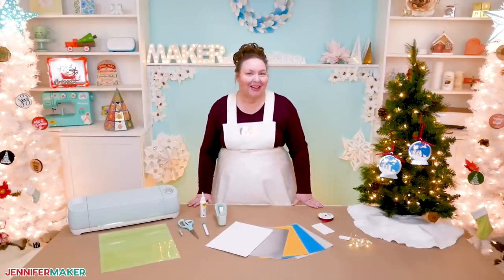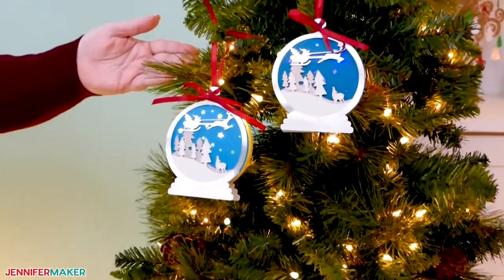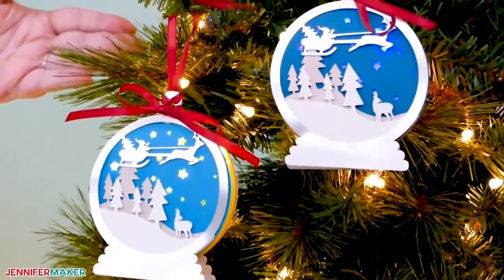Hello, everybody. My name is Jennifer Maker. It's a beautiful day to show you how to make layered paper ornaments that light up on The Great Maker Show and Tell.